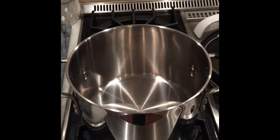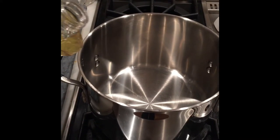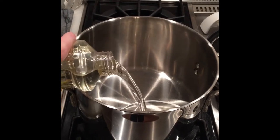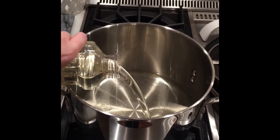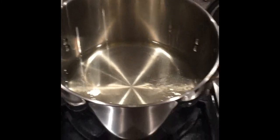Next, you're going to want to pour in your oil into the pot for frying. Turn on the heat and let it come to a boil.